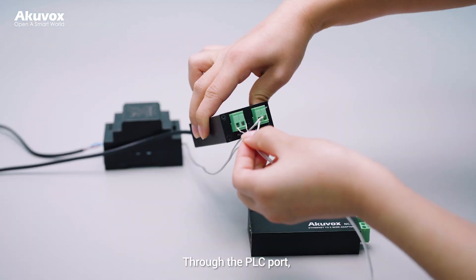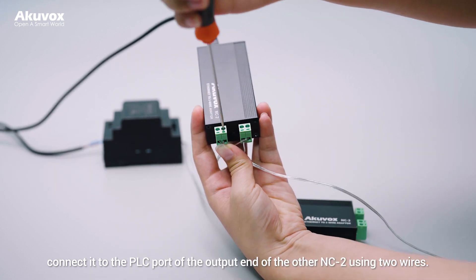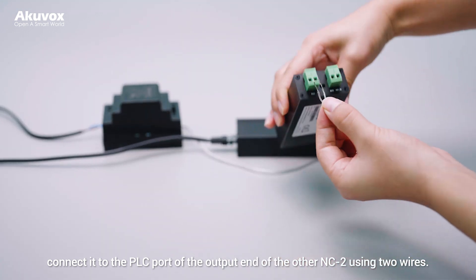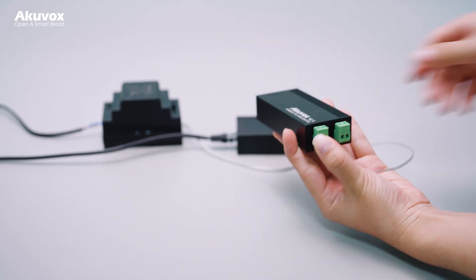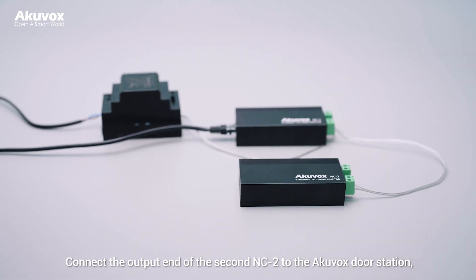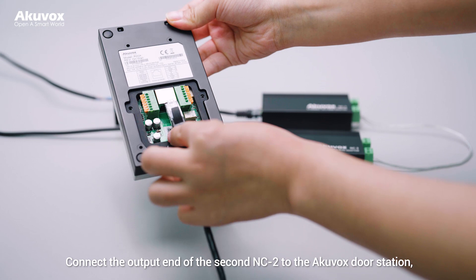Through the PLC port, connect it to the PLC port of the output end of the other NC2 using two wires. Then connect the output end of the second NC2 to the Arcuvox door station.